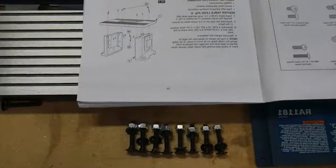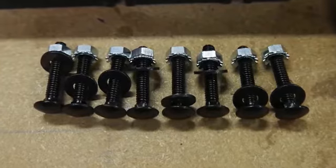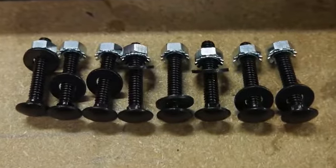Here's something handy the factory did: the eight bolts needed to attach the top to the legs come with the washers and nuts already screwed on, so you don't have to hunt for them.